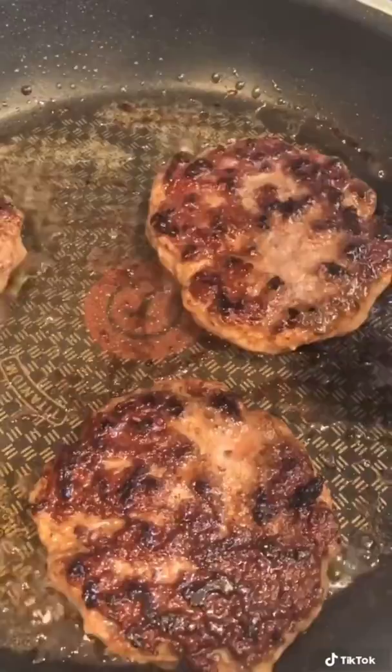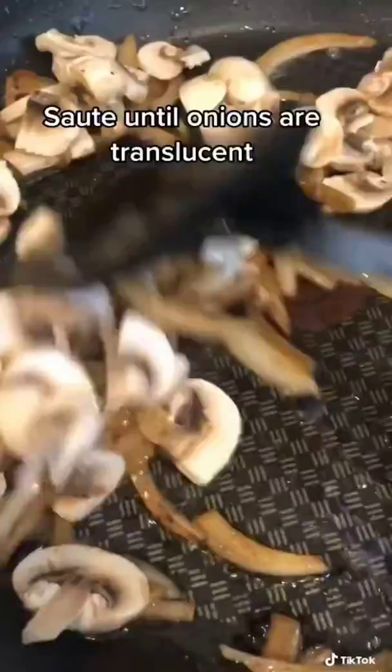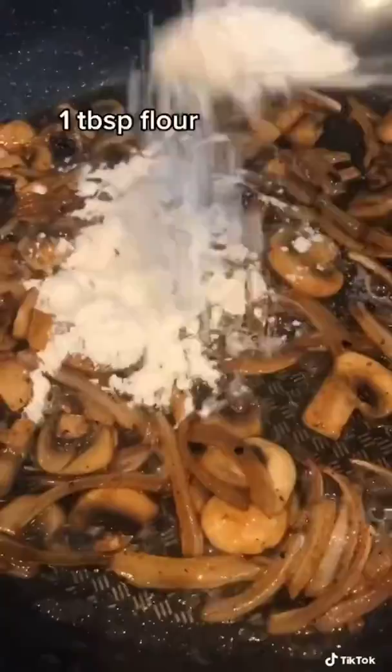Add a half a cup of sliced onions and a half cup of sliced mushrooms. Saute this for about a few minutes or until onions are translucent. Add a tablespoon of butter and a tablespoon of flour, and cook this for about a minute. Then add one and a half cups of beef broth and a half a tablespoon of Worcestershire sauce. Simmer until it thickens.